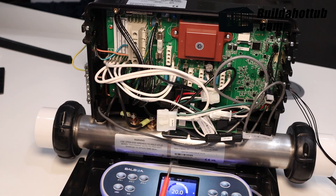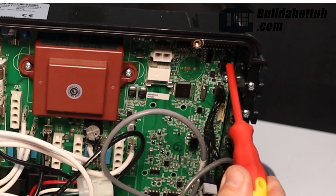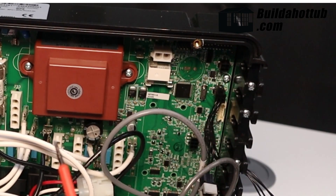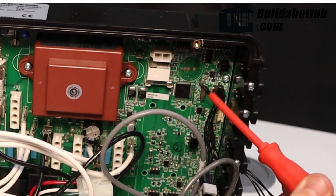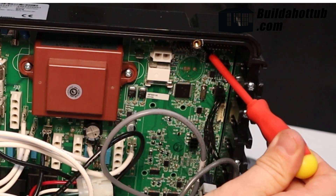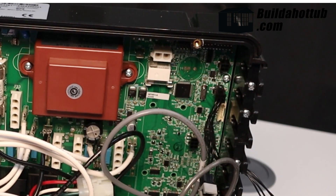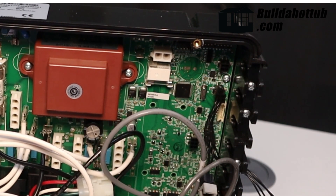The first thing I need to do: in the top right-hand corner there's a bank of 10 dip switches. This unit's got power, so it is live — you've got to be very careful that you don't touch anything other than the switch. I'm going to move dip switch number one to the on position, which is upwards. That's now in test mode.